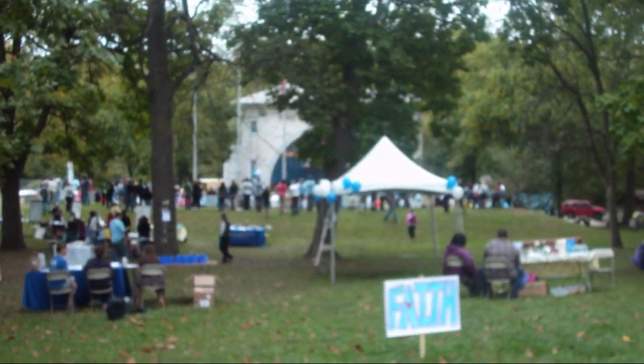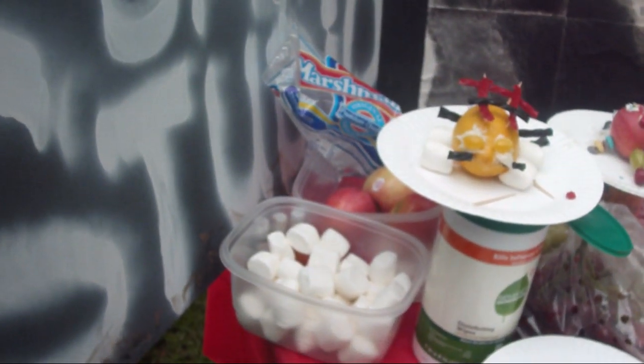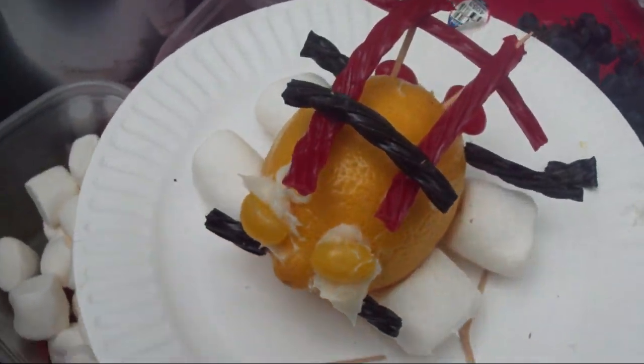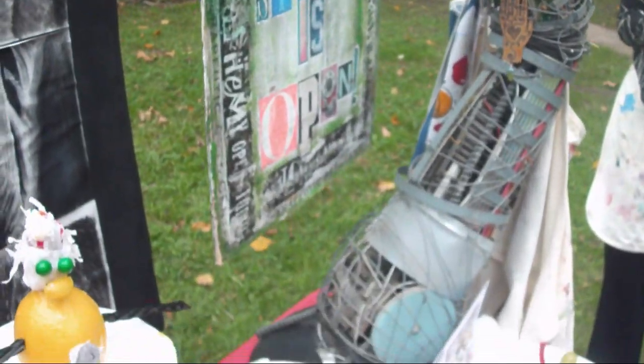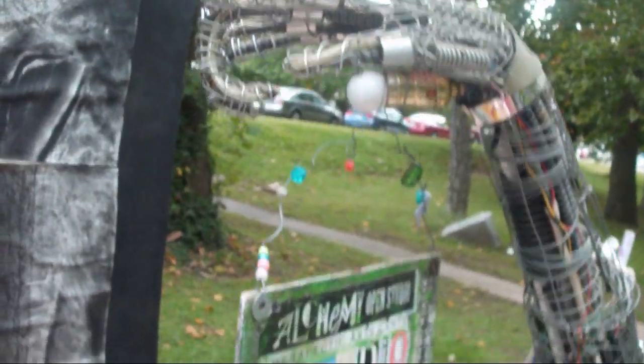And that is where my friend's band was just performing about an hour ago. And that is a lamp — it doesn't work anymore.